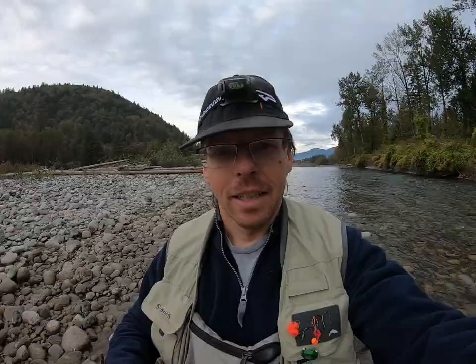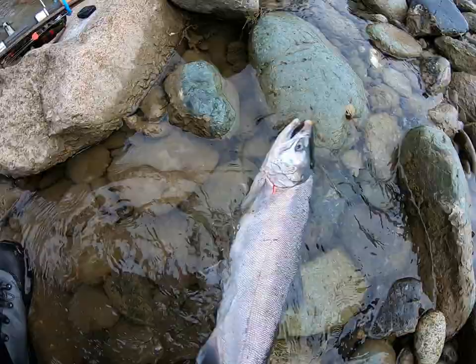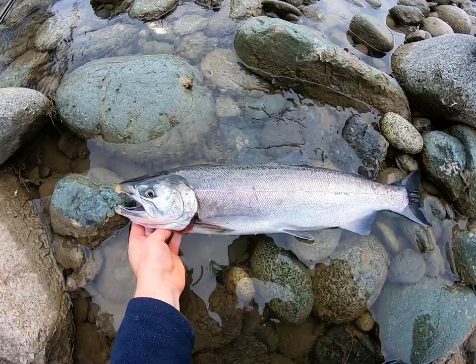I went out early this morning and got into a couple of fish. My float buried three times. Two of them I lost after just a couple of seconds on the line, and then I got this nice little coho. It's a beautiful one I've caught this year, maybe three or four pounds — a beautiful chrome fish — and I'm going to show you guys how I go about cleaning it.